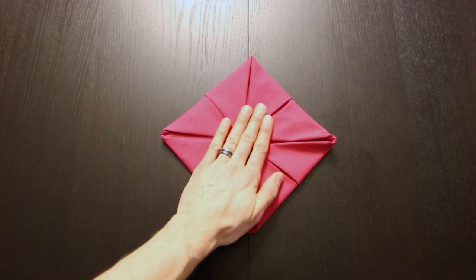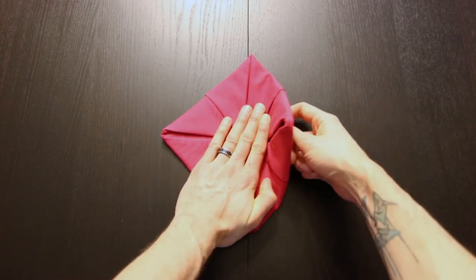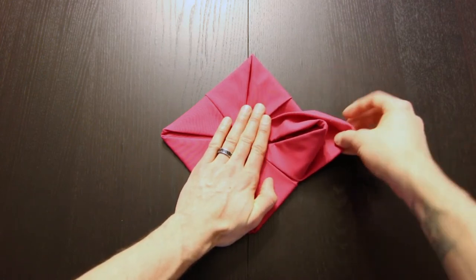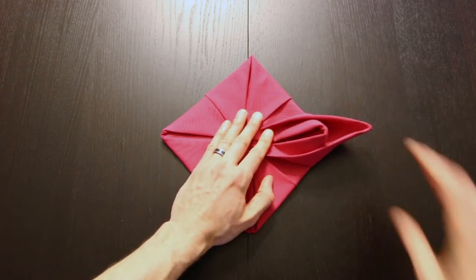Now you're going to take one hand and hold it in place right in the center, and then if you reach underneath you'll be able to pull out one flap. Just pull that flap out about like this and you'll form a petal.